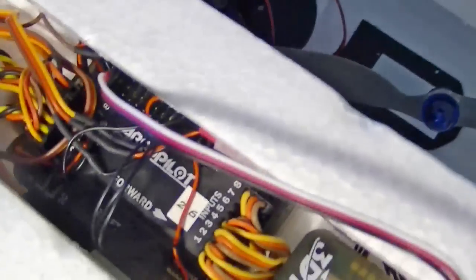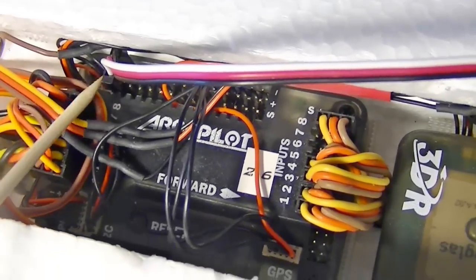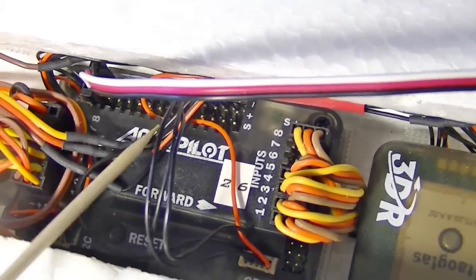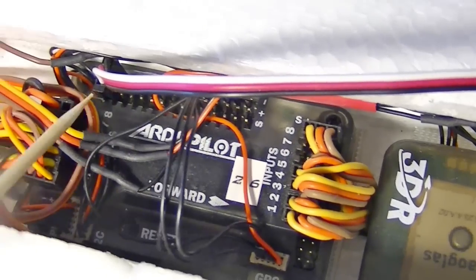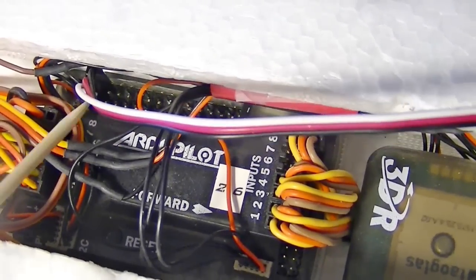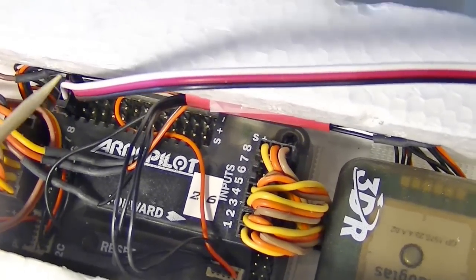On the other side — and I hope you can see this — this is the important part: it goes to analog port 0, which is right over here. It's the set of pins that run along the top of the ArduPilot. The one on the far left — those three pins — are where you plug it in, so it's analog port 0. The white wire goes towards the inside; that's the signal.